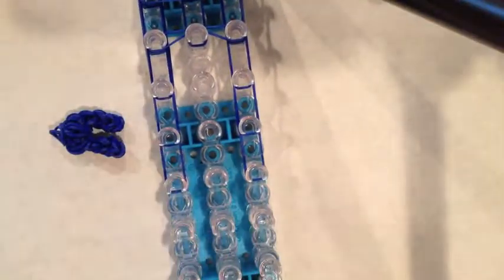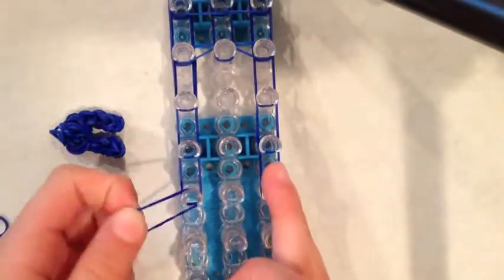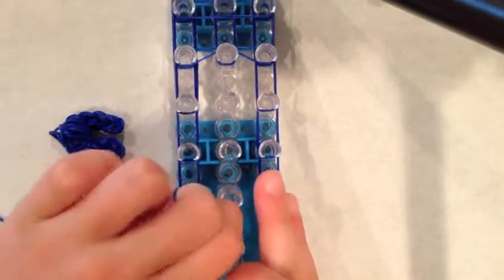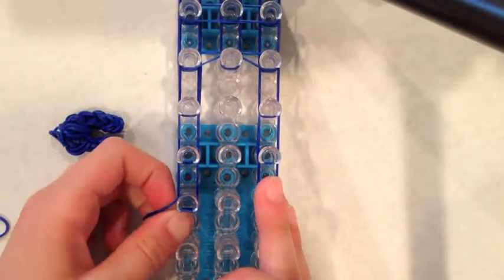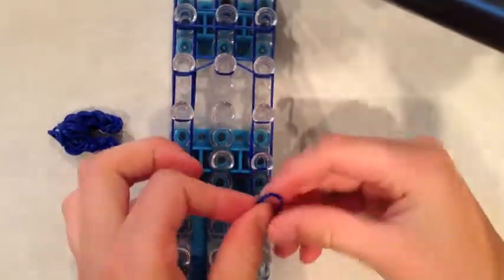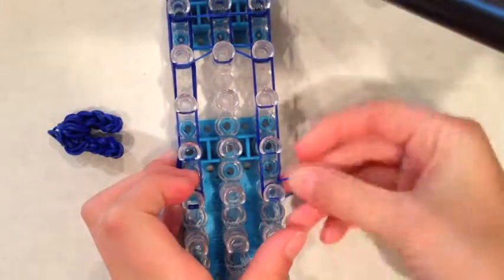Now I will be placing the cap bands for the pants. Take a rubber band and wrap it around this pin three times. Do the same thing on the other side as well. Now we can start the hooking process.